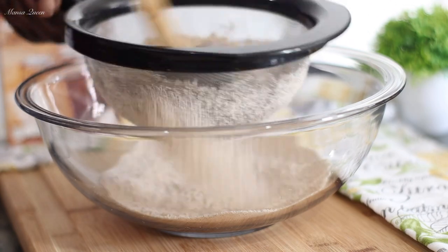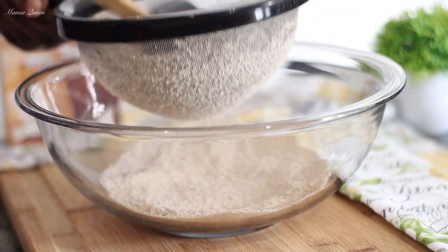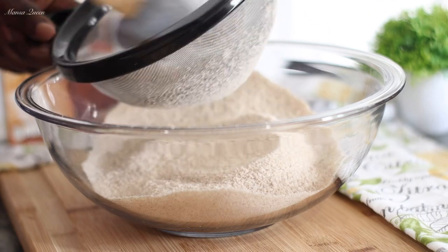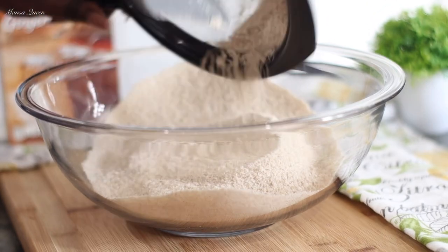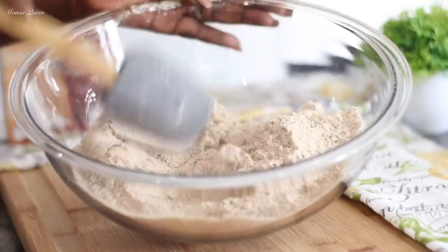I'm sifting the mix through. It does have a lot of lumps because it contains molasses, so I'm just trying to sift it through and break all the lumps. We do not want to get rid of anything — we'll pour everything back in there.